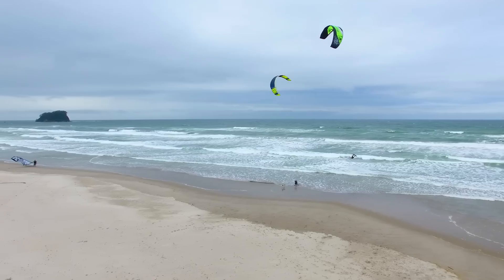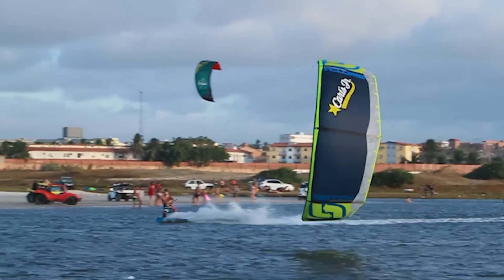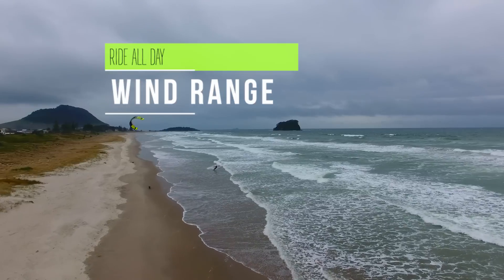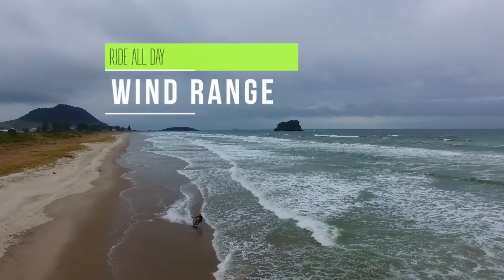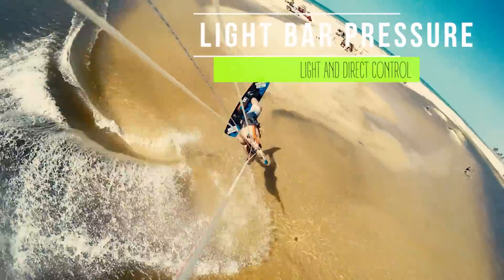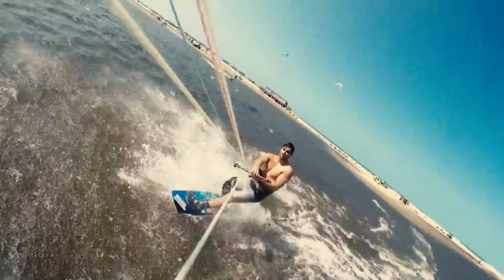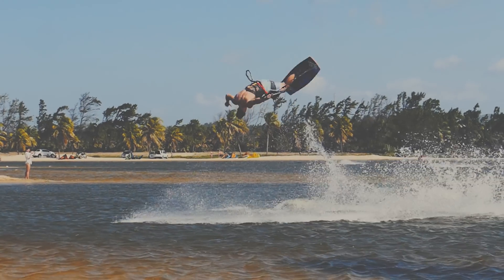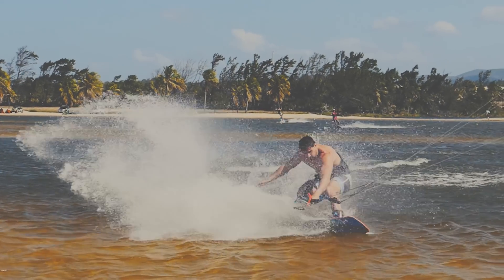One thing I noticed about the Legacy 2, coming all the way back from Brazil — riding the steadiest wind in the world — to New Zealand with very gusty and challenging conditions, is that the Legacy 2's wind range is pretty incredible. It offers very light bar pressure, and I was really blown away by how light it is while still getting such a direct feeling in the bar. This is great because you can last much longer in your sessions, progress faster, and overall have a better time on the water.